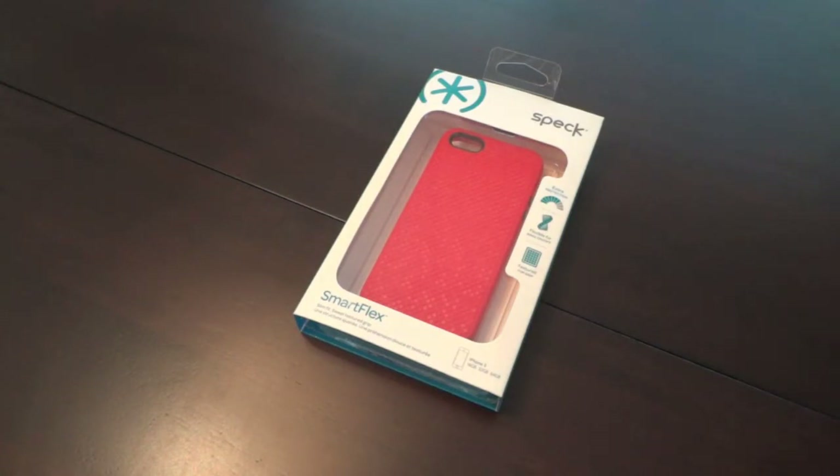From Speck, it is simply — and this carries to this one as well — a standard issue TPU case that protects every angle of the phone, has fantastic cutouts, has a really neat texture on the backside, and doesn't add too much bulk. I absolutely love it; it's my favorite, go-to everyday case.